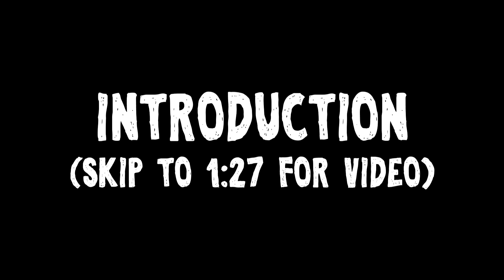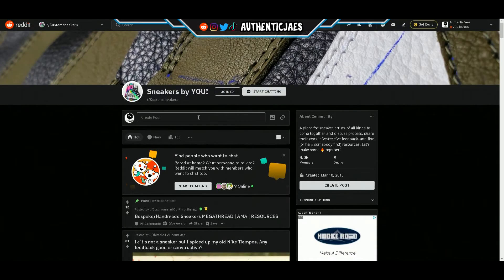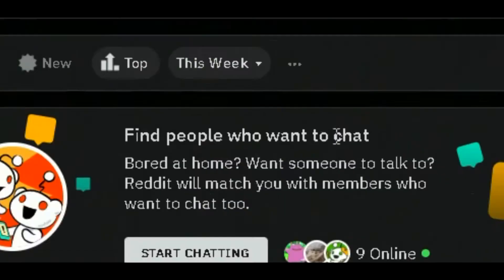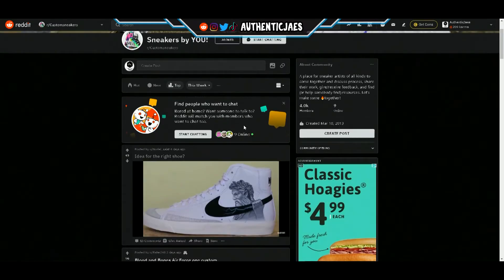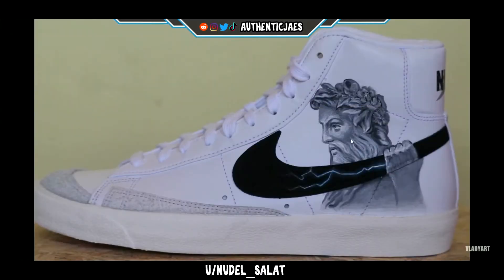With that being said, let's head on over to Reddit. Welcome back guys — we're gonna start it off again. I'm going to go to r/customsneakers, and if you want me to review another subreddit just let me know. We're gonna go to the top and then go to this week. Okay, first — damn, we're starting off strong!